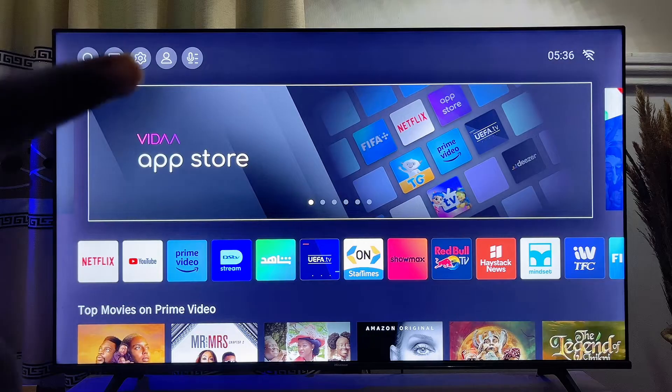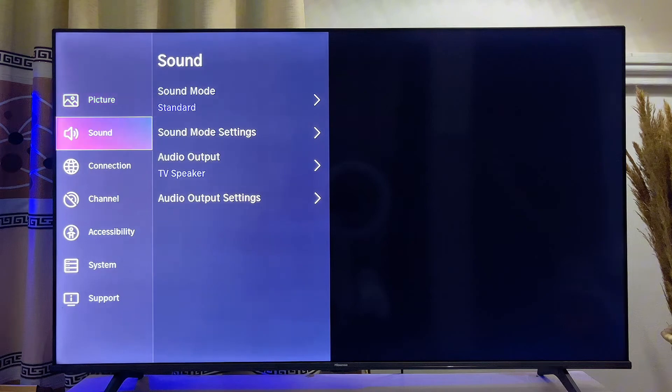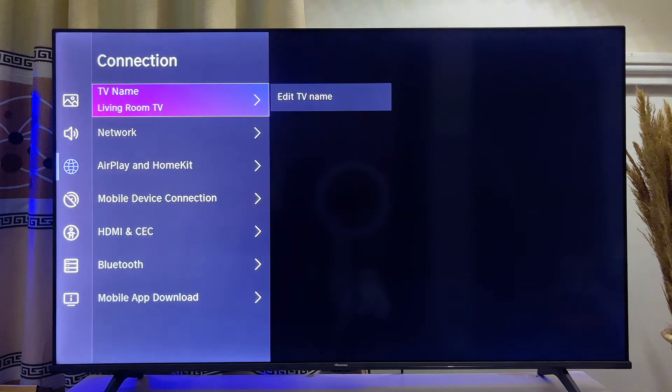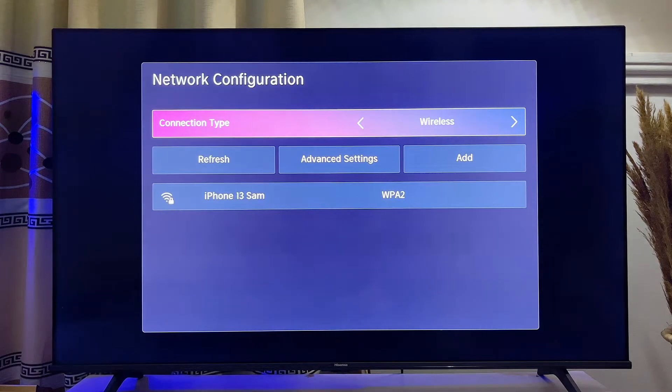What you want to do is go to the settings of your TV, just at the top like so. Scroll to the settings, then scroll down to Connection on your TV, and then go to Network and click on it. Now go ahead and click on Network Configuration just like so.